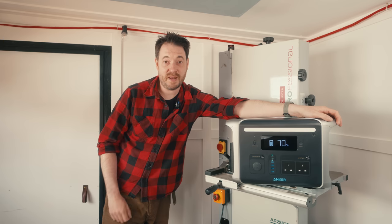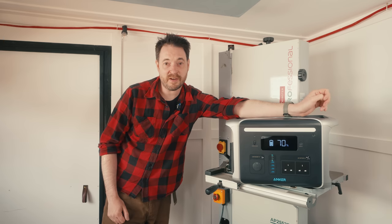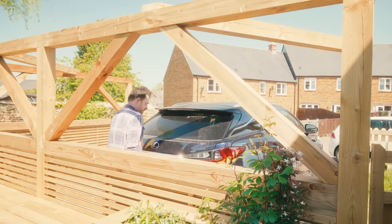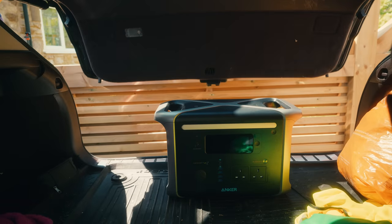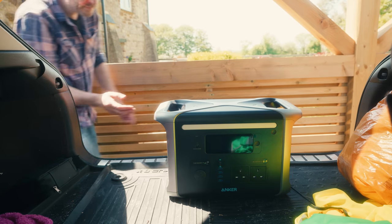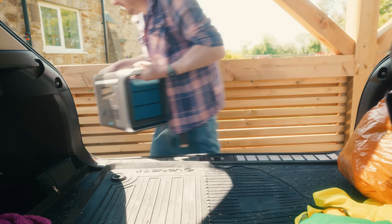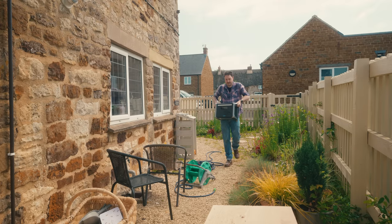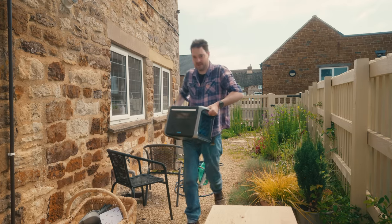It's great being off-grid in here, but it's even better for taking it away. I've got a video coming up where I go to my mum's and do some work, and I took this with me. These handles make it pretty easy to move around.